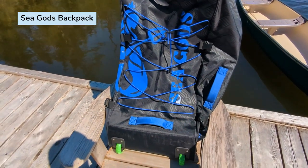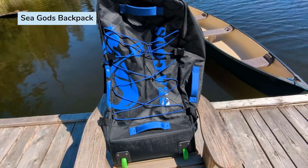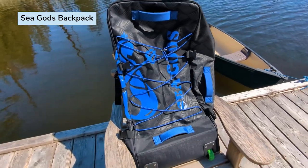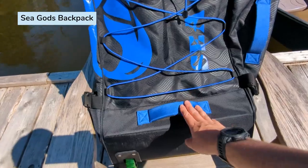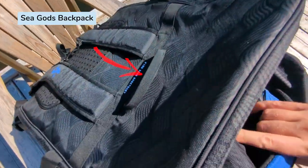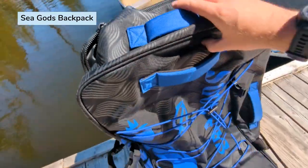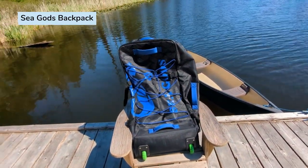I can't state the multiple handles enough, because whenever you have stuff in your trunk and you're trying to grab the bag, you have multiple grab points. You could go from here, here, here, over right there, or even at the back as well as the little grab handle. So this is honestly one of the most well thought out bags in the ISUP industry.